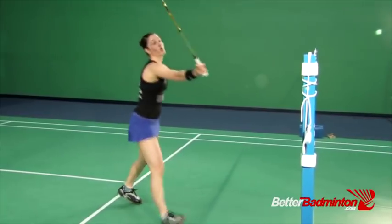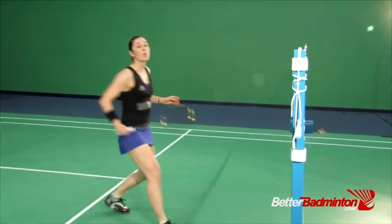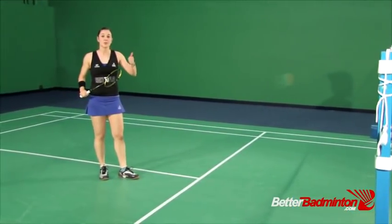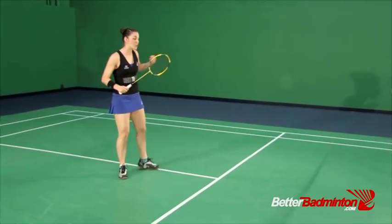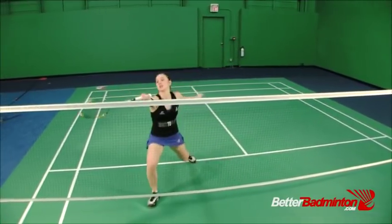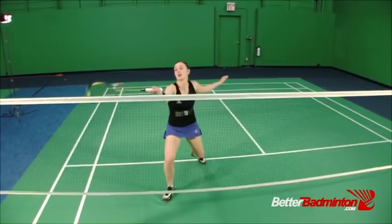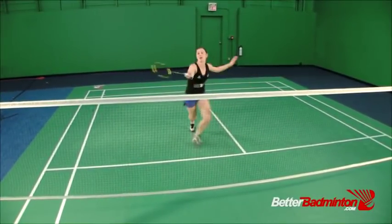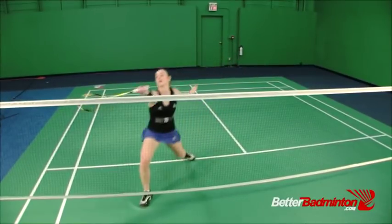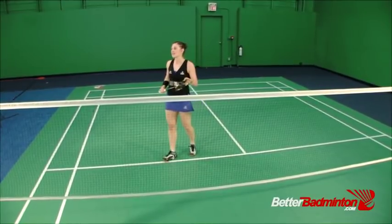For the last four sets, increase your speed and challenge yourself to coordinate all these things together. Prep jump, racket out, reach. Remember to squash those spiders. The more natural this becomes, the smoother it will be as you go faster.